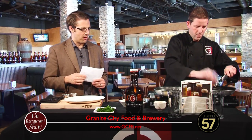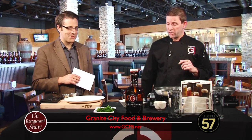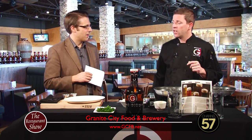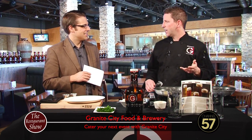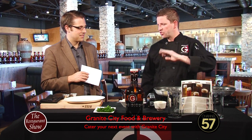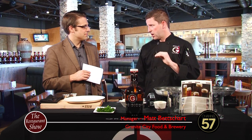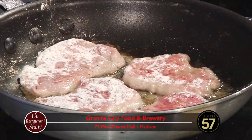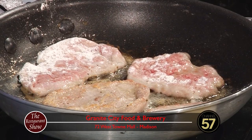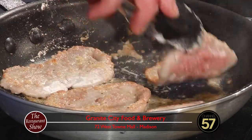Tell us about the beer you brought today. We brought our Mr. Corporate — it's a Schwartz beer, which is German for black lager. Classically you think of a lager as lighter, crisp, clean, and mild. What we do to this beer is toast and roast the barley and the malts, which gives it that nice dark color and adds a little sweetness. It'll have a bit of a bittersweet flavor, which goes real nice with the pork tenderloin.